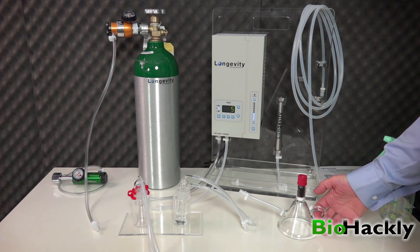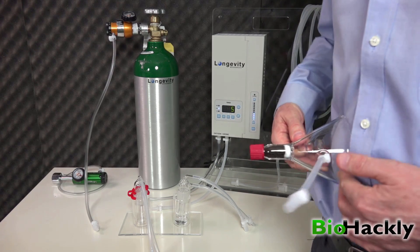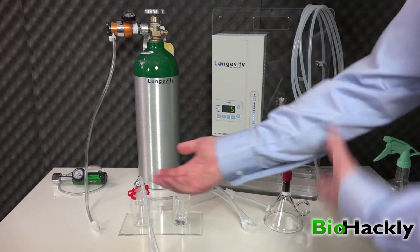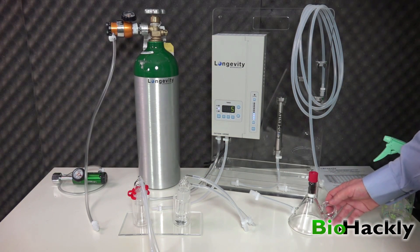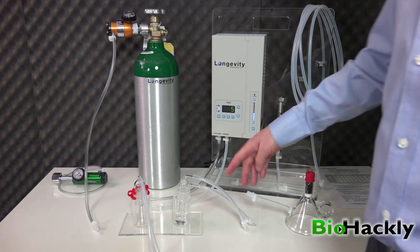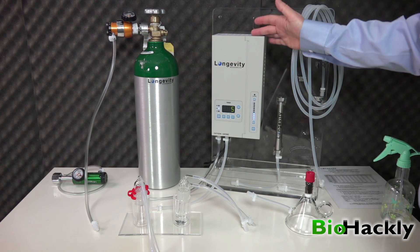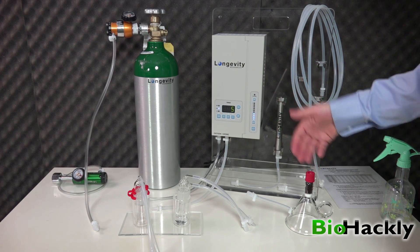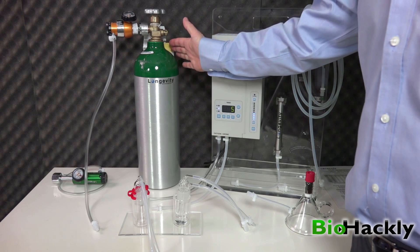The humidified ozone is going to come through this tube to my glass cupping device, and then I would put that on a flat surface — your stomach, your leg, your back. If you're going to use it on an arm, bagging would make more sense. The reason for the check valve is so that if there's ever any back pressure, it doesn't push the water back through into the machine, because the last thing you want in an ozone generator is any moisture or back pressure.